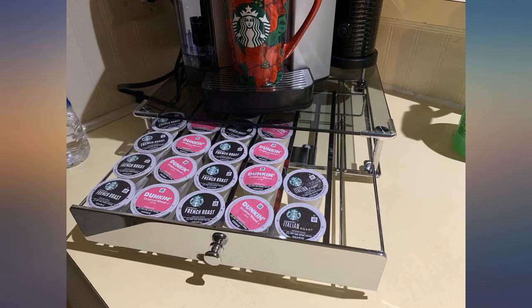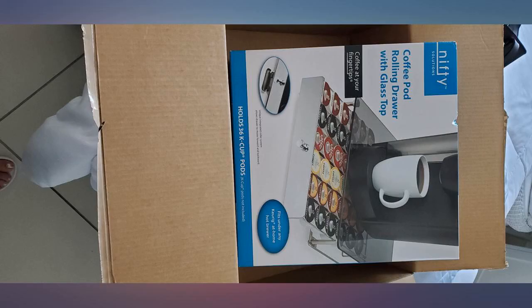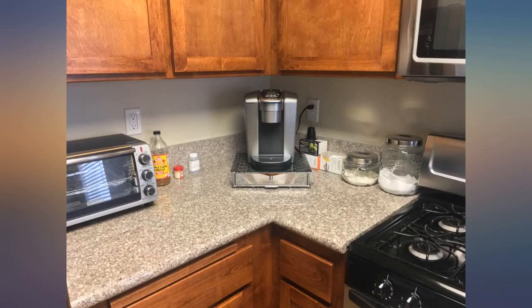I'm posting primarily because I looked at a bunch of reviews to see how this would work with the Keurig Cafe Brewer and only found one. Hence the photos. The answer is it fits fine for me.